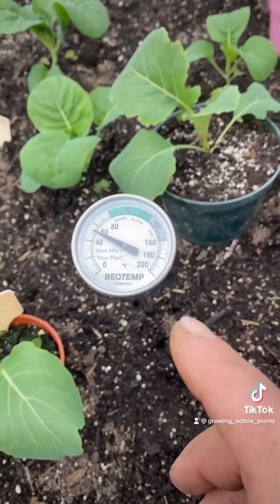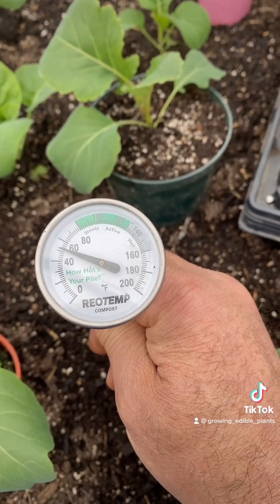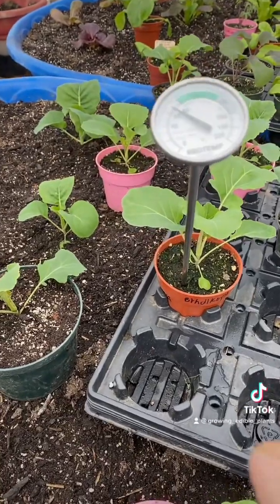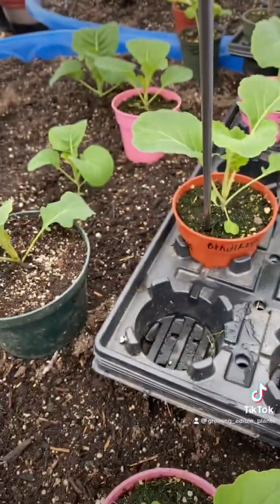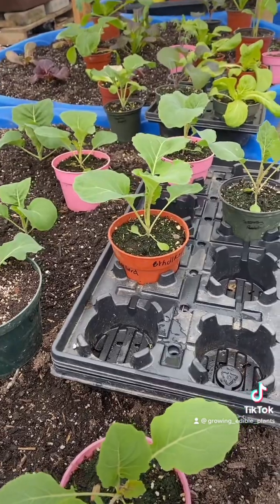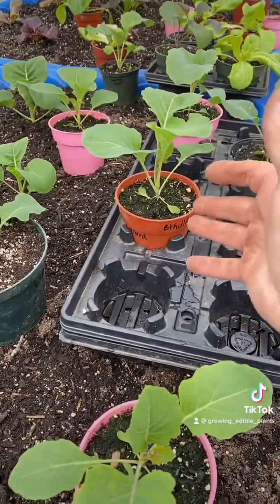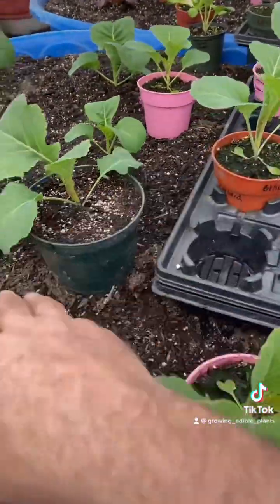So one of the big reasons is soil temperature. As you can see here, I got this in the ground and we're just hovering a little over 50 degrees. Versus soil temperature in a small container like this, where we are almost at 70 degrees. So until we get consistent sunny days and warm temperatures, I keep them in these containers as long as I can, because I'm going to get more growth and more root development out of this warm soil versus this cold soil.